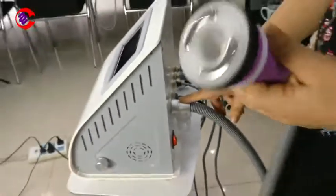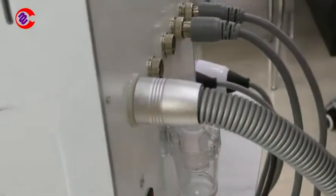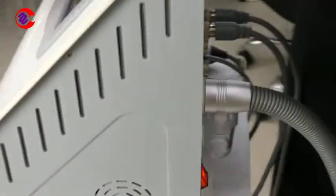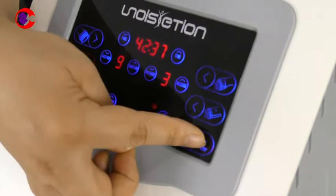Now connect the big connector here, just like this. And then we test it again — set the suction and release, and press start.